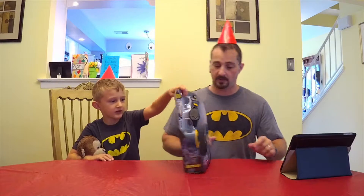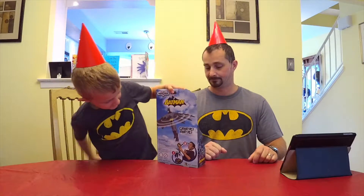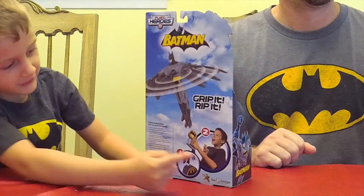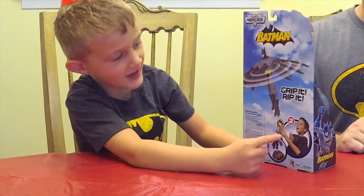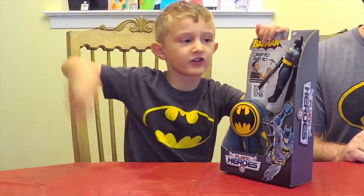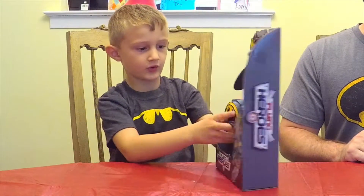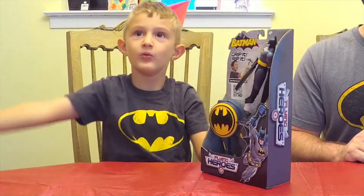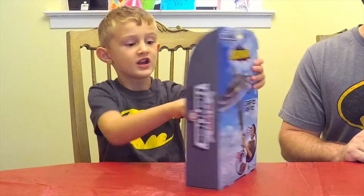So I have my Batman shirt on too. We both have Batman shirts on — yours is a little bit darker gray. Turn it this way so people can see it. Show the back — see what he's doing, he's putting it near his face. You can see he has stuff flying around his back, and you put it in here and launch it out. There's no string to this Batman.